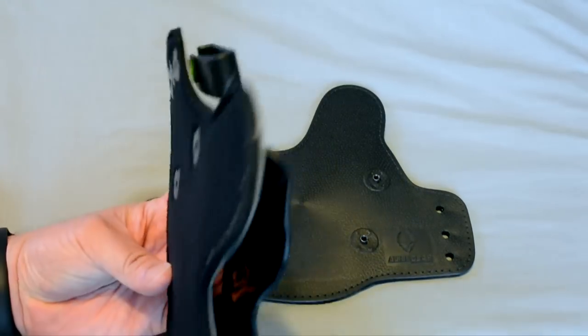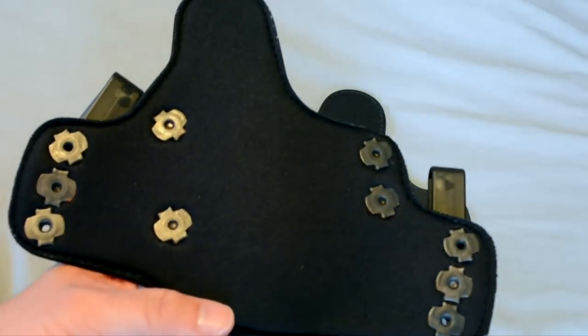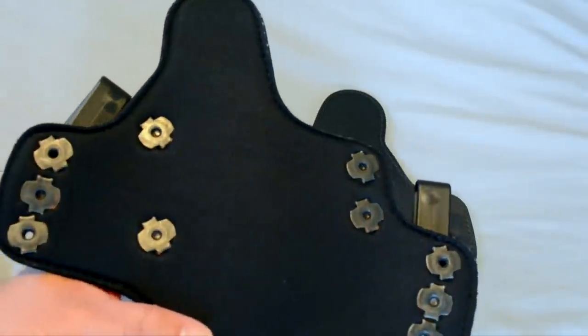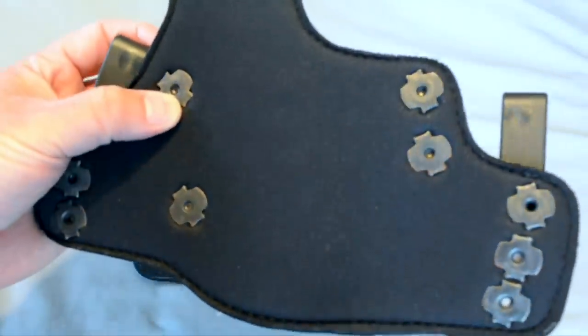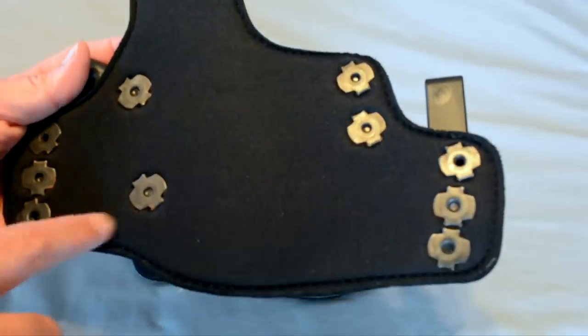One of the big issues — if you look at the backing, the hardware is exposed. And if you wear the holster every day and you sweat, the hardware, which is steel of some type, would rust. You can see there's rust on mine in several different spots.